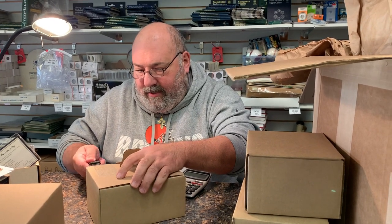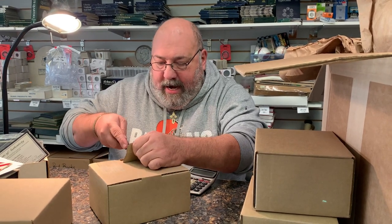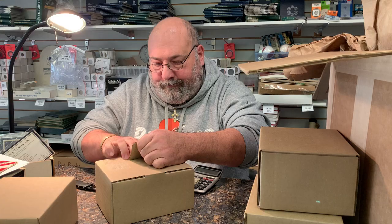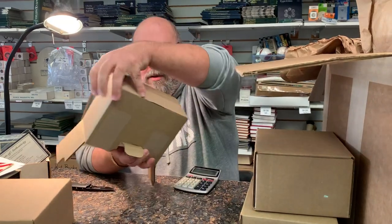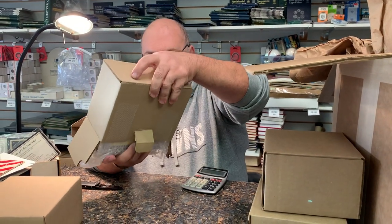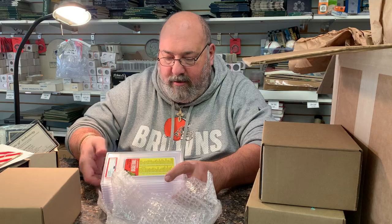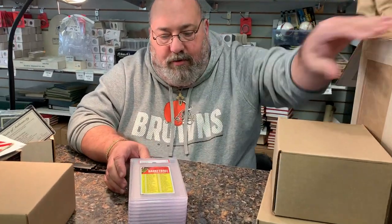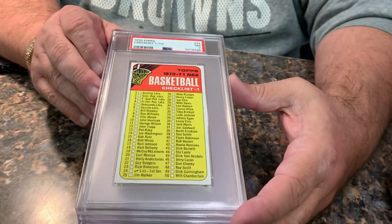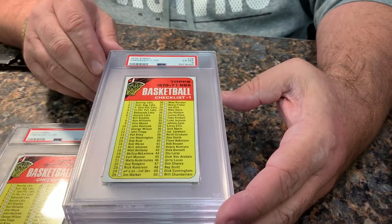Looking at the outside of this package, it says this is box nine of twelve. Alright, I'm pretty excited about this. We're starting off with a checklist — that one got a seven. Another checklist, this one only got a six.